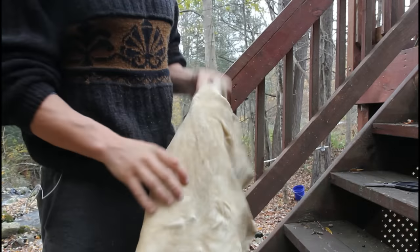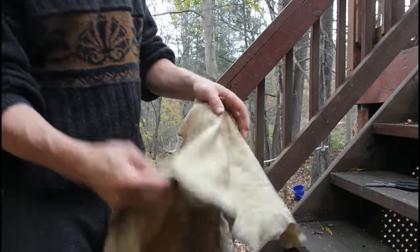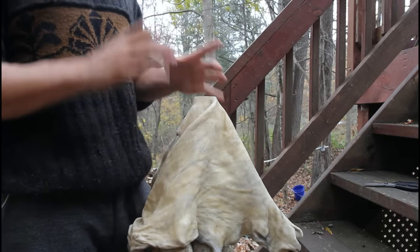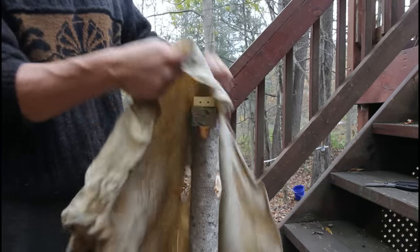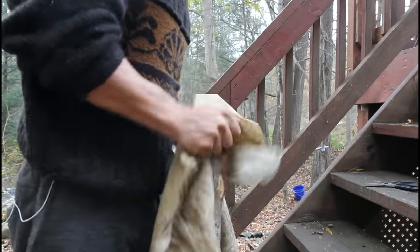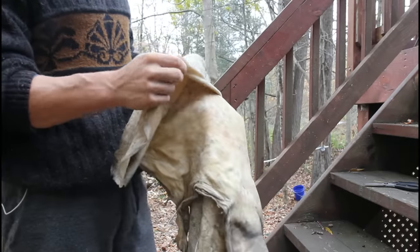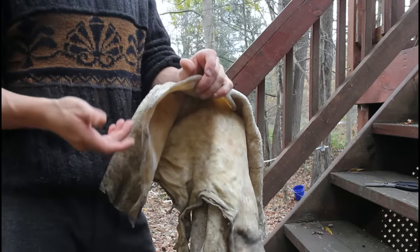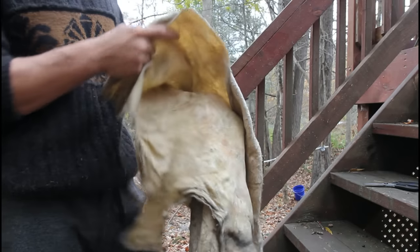All right, so I've been working it for about 45 minutes now and you can see how it's turning white. It's starting to look more like buckskin — that's just the fibers as they break up, the hide turns more and more white, which is a good sign. I'm just going to keep going. This is a really thick hide from a big buck, so this is going to take a while. If it's a really small deer with a thin hide, you can do them really quickly in a couple hours, but this is going to take a while just because it's so thick.